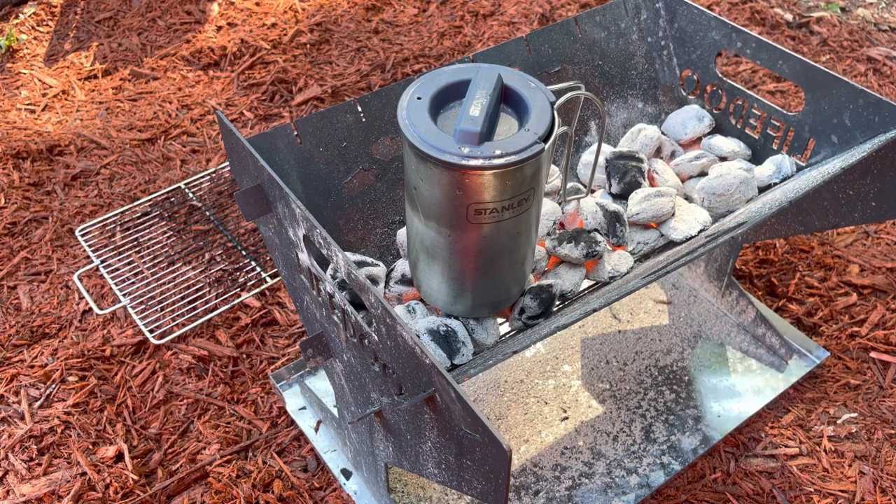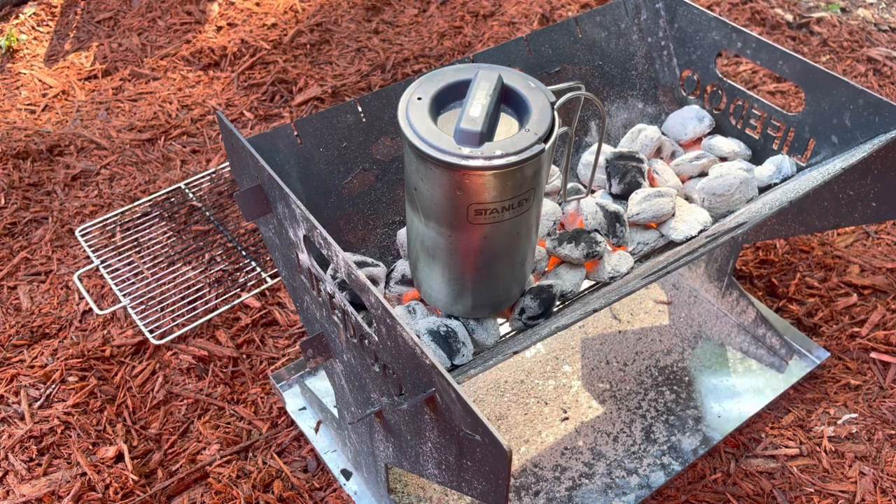Since I'm warming up my grill, I'm going to be using my Stanley water pot. This is the boil and brew, which is a great little set. We're going to be using it to make our coffee. We're going to boil our water here and then we're going to get started.